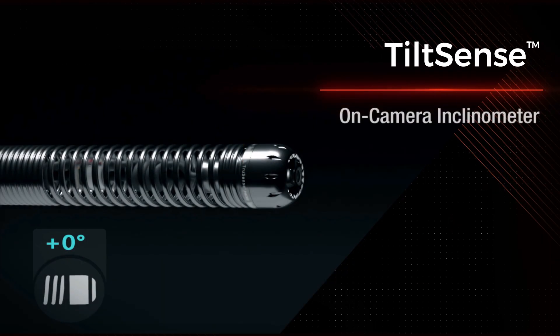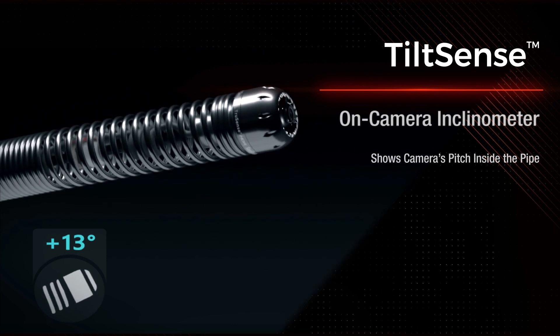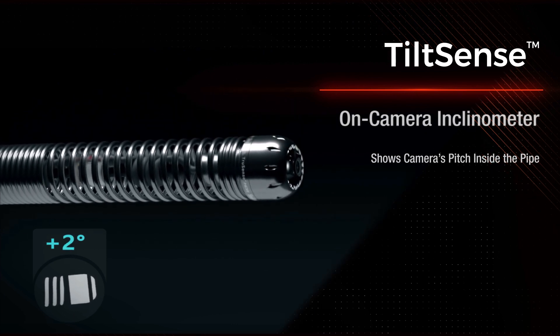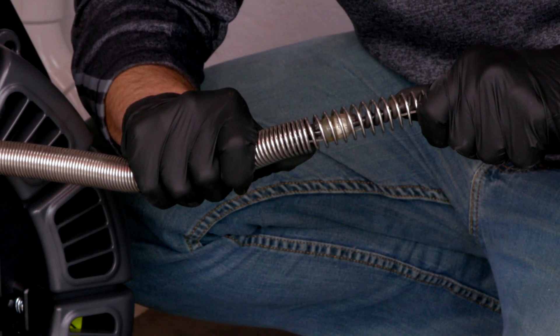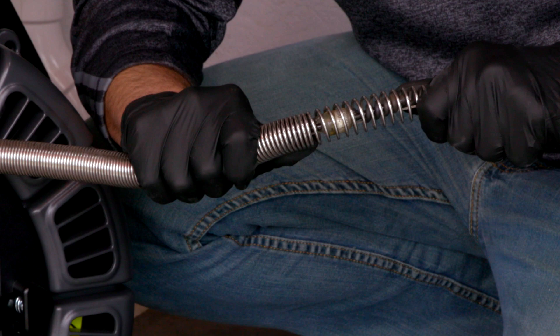It also comes with TiltSense, which will actually measure the pitch of the camera head while it's in the pipe. Behind the camera head, the flex meter sonde provides advanced locating capabilities.